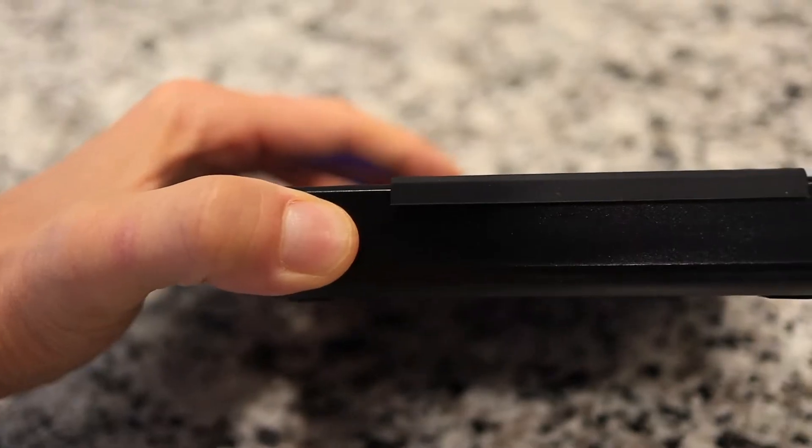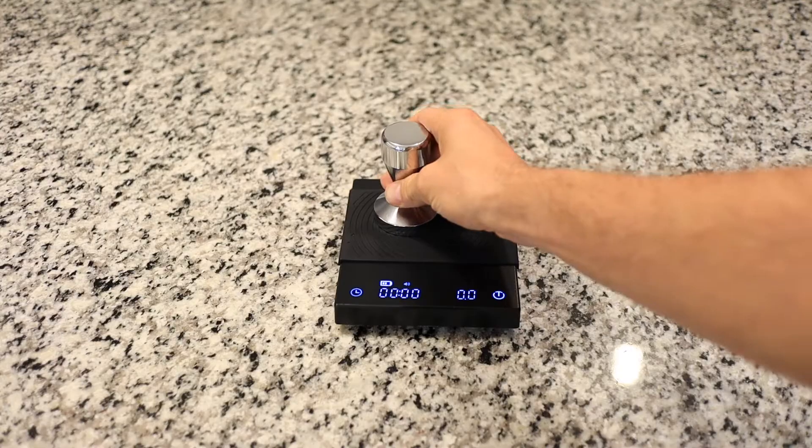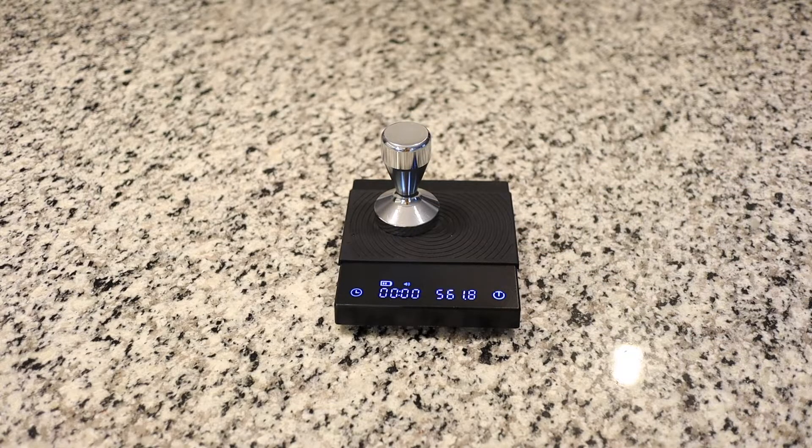Just don't get any water into the charging port over here. The scale can measure from 0.5 grams to 2,000 grams in 0.1 gram increments.